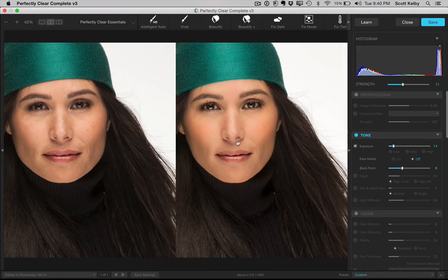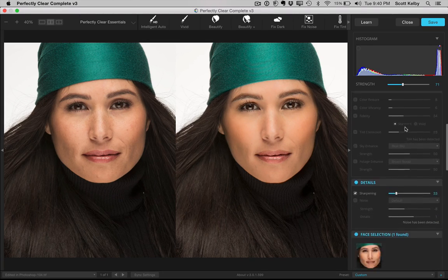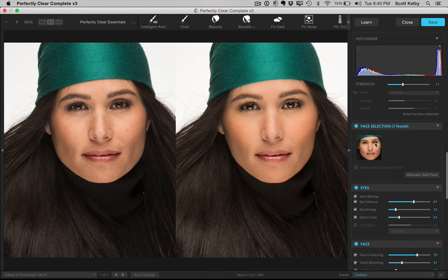In this new version, besides a completely new interface, they've gathered everything together — like Perfect Skin, Perfect Eyes, and all — into one interface so you're not moving between different ones. They have face selection, so it uses facial recognition technology to figure out where the face is, but you can also manually add. This is brand new — you can manually say here's the left eye, here's the right eye, and it pretty much gets the rest.